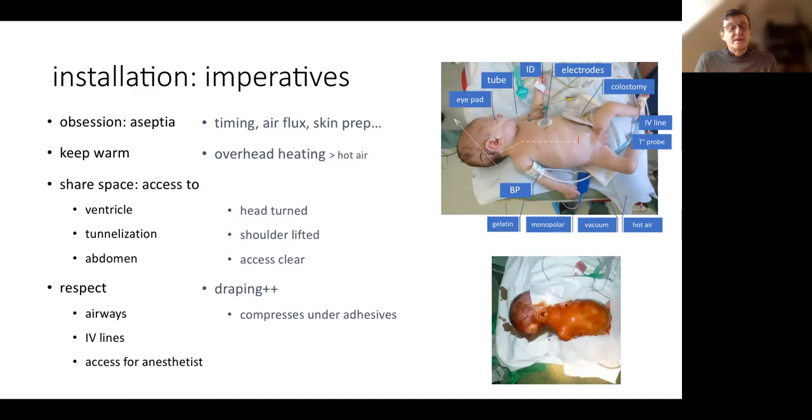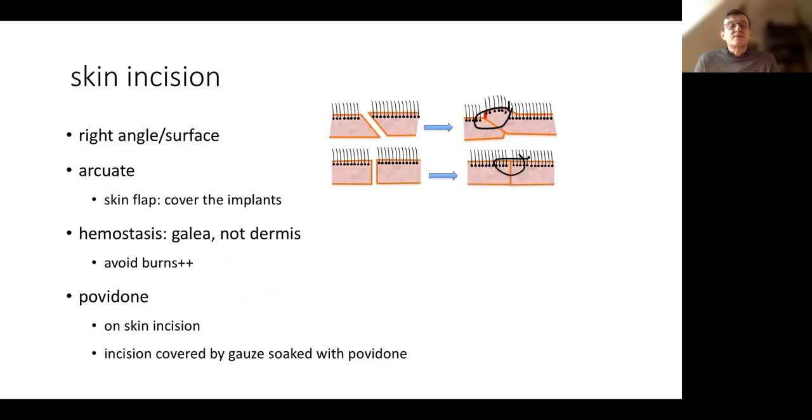We have to respect the airways. During draping, we put some padding before applying the adhesive drapes, because when we remove the drapes we must not remove the tube or IV line. We have to allow some access for the anesthetist, for example when he needs to put a stethoscope on the child's thorax. So we have to share the space.